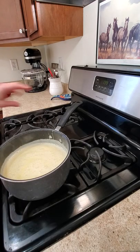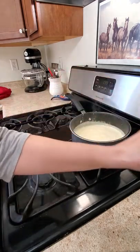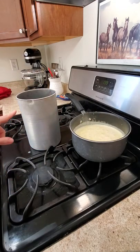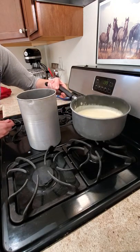The next step is pouring it into my little container — this is what the ice cream mixture goes into. I need to pour it all in here hopefully without spilling.